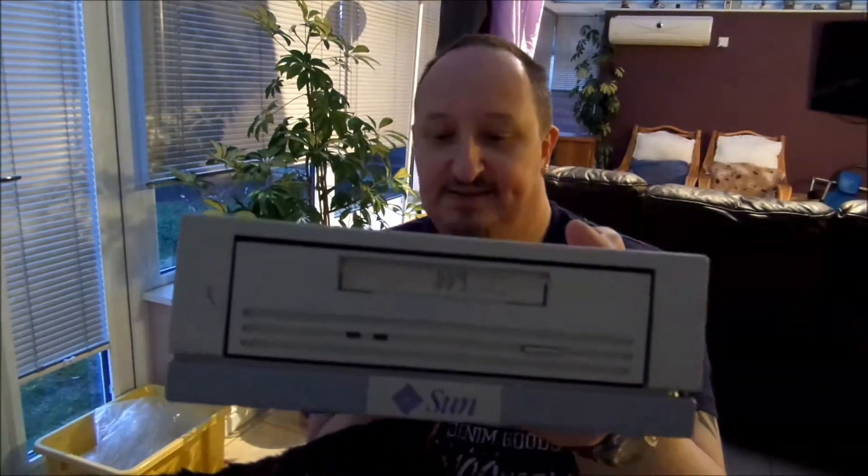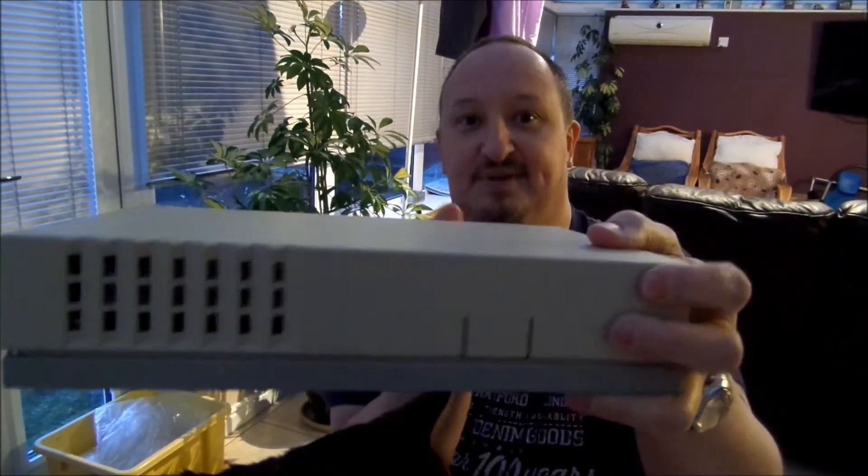In my collection of junk I found this. It's actually a DAT tape drive for a Sun workstation. These things are made obsolete because we have DVDs and you see LTO discs these days. So I thought I need to get rid of it and get something new.